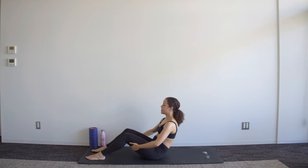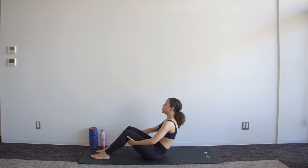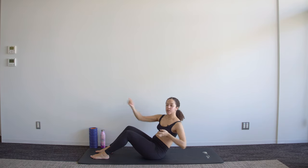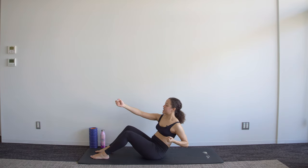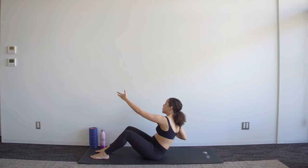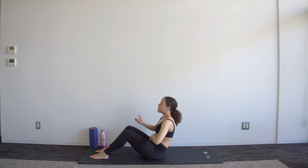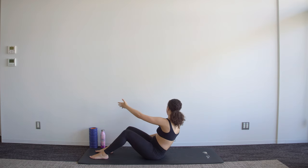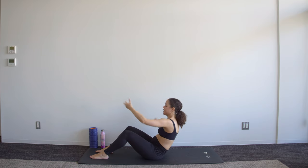Now we tilt that pelvis, tuck it under, round that lower spine and lower ourselves into a half roll-down position, making sure that we're as flat as we can get here. From here you're going to bring the arms forward and the movement is almost like you're pulling a rope — so there's a little bit of a spine twist and tension in those arms as you pull towards yourself. If this is too challenging, sit higher — it makes it easier. You can also do this with one hand behind the thigh. Really pull back with that elbow.